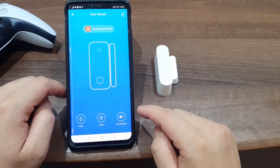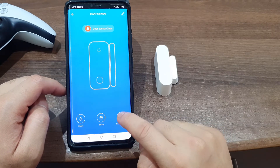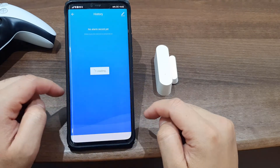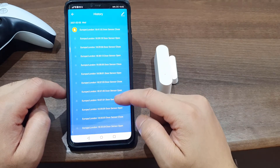Exploring the sensor in the app, you have a view of the battery life — it's not a clickable option and I'm assuming this will change depending on the battery level. The notice option allows you to turn off notifications for when the sensor is opened or closed. And the final option is the sensor's opened or closed history.